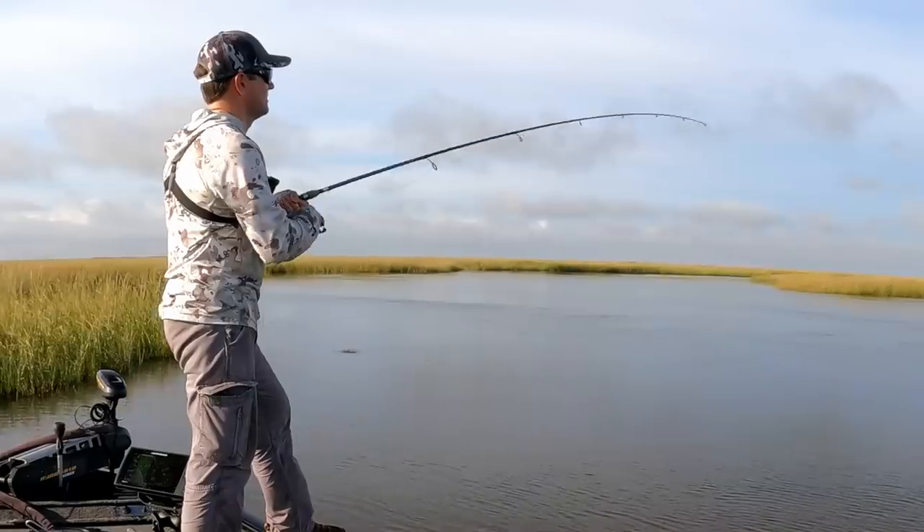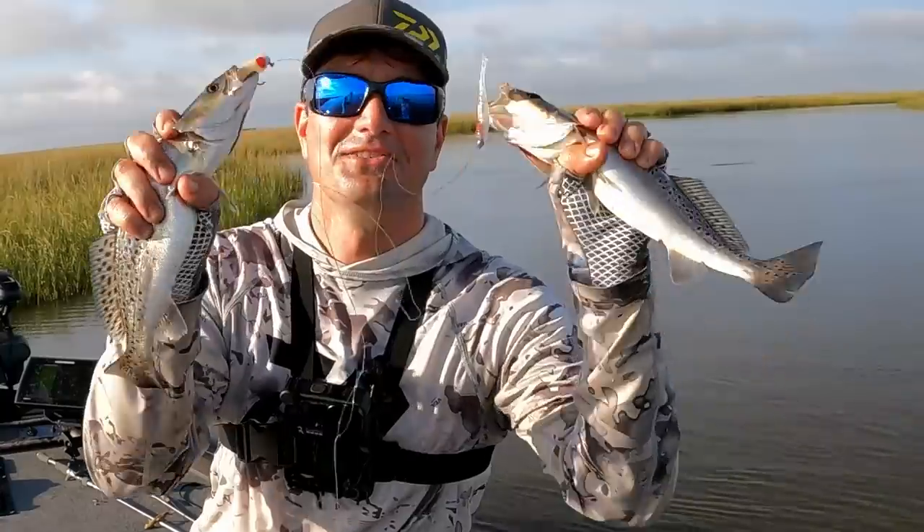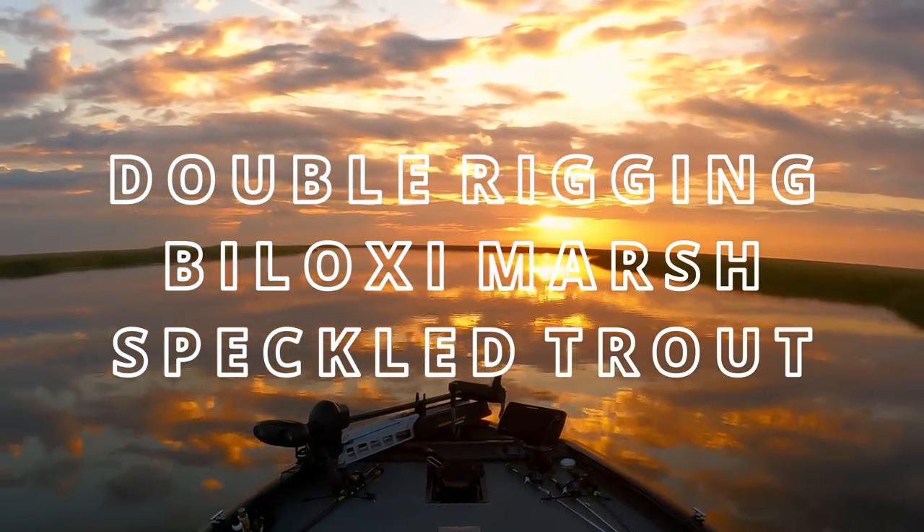Nice, where's that second one? Come on, number two — I got number two into the boat, baby! Double rigging Biloxi Marsh speckled trout. If you're a returning viewer, it's great to have you back. My name is Captain Devon and I teach people how to fish the inshore waters of Louisiana for speckled trout and redfish. Today I'm drifting inside Lake Bourne, getting ready for an incredible speckled trout trip. My goal is to catch a limit of speckled trout — let's get to that first fishing spot.